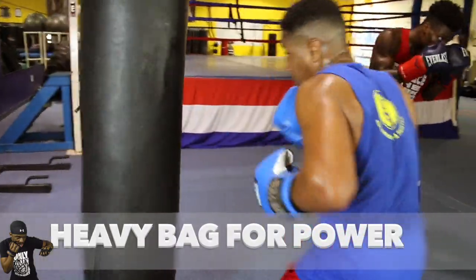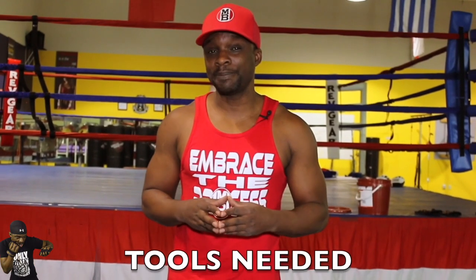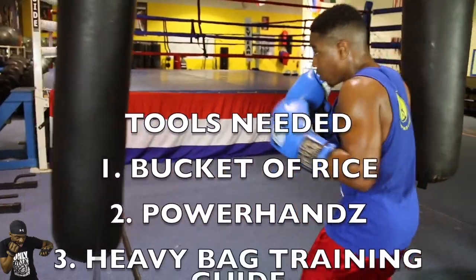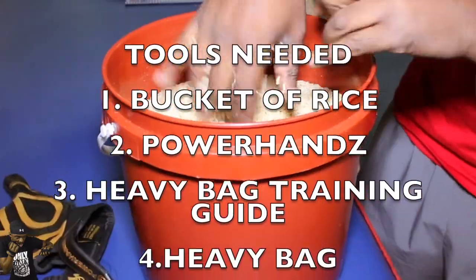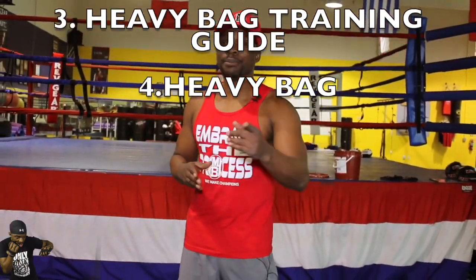That's all we got for right now. Coach Eric Bradley signing out. To learn more, follow us at Master Boxing Across the Board. This is a four-part episode that we're going to give you guys, showing you the importance of developing power. Until next time, Coach Bradley signing out. Be blessed at God's speed. And remember, train with purpose.